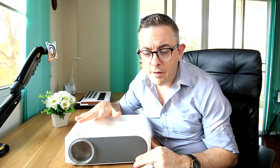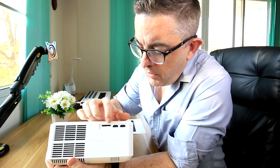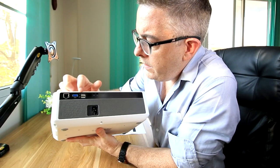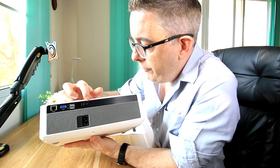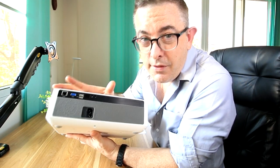It's also Wi-Fi enabled and it runs the Android operating system. You can download all your favorite apps — Netflix, Amazon Prime — you can plug in sticks, do all sorts of stuff, Kodi as well if you're into that sort of thing. So a lot of flexibility in how to play media. We do have an SD card reader, two HDMIs, and on the back we also have a VGA, two USB ports, plus AV and a headphone out, and of course a power connection. So a lot of flexibility in terms of the connectivity of this device.